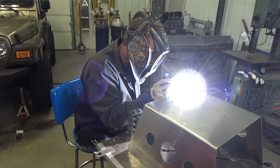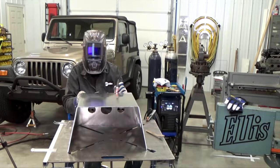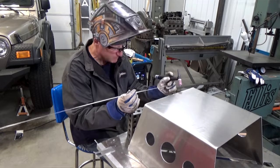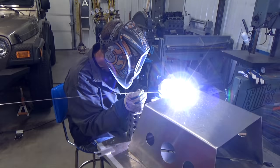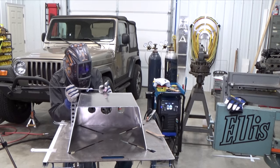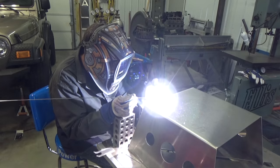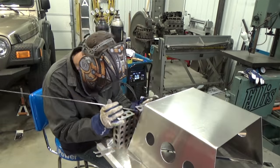I'm using 3/32 5356 filler metal, starting at the top seam and then the sides. For these welds, I have my Multimatic 220 AC/DC set at 90 Hz and 72% on the balance. Remember to prep and clean all your weld joints with acetone before welding.